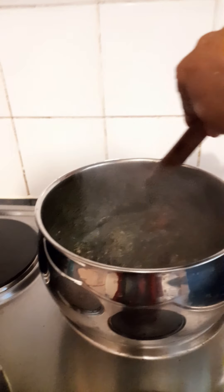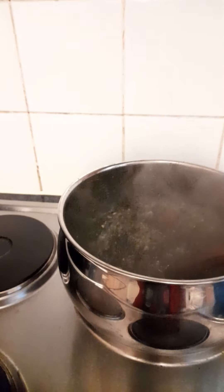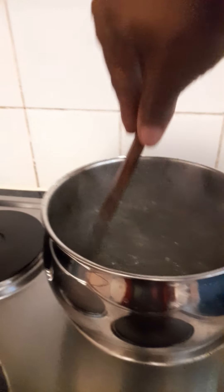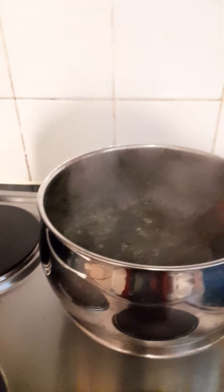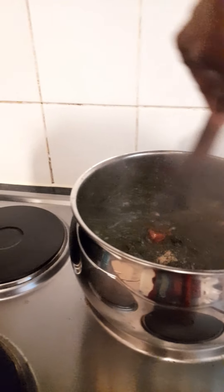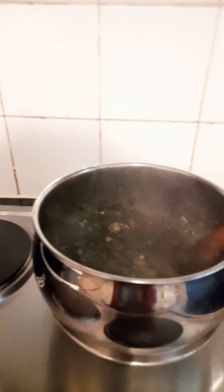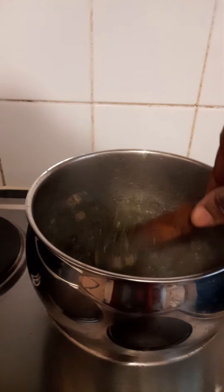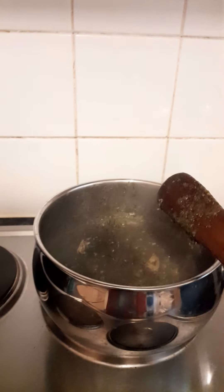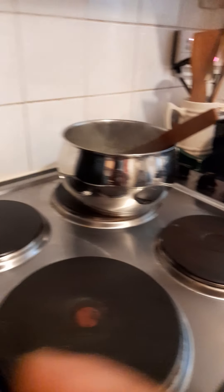At this point you can turn the gas or your electric cooker temperature down. Continue to stir so that the okra is all mashed into the sauce. My rice is finished — I'm going to go and check my rice because I want to show you how it looks. It's a fantastic food. I'm going to put the camera down in a minute.